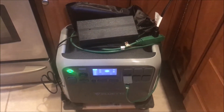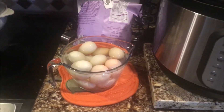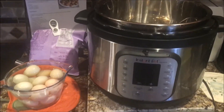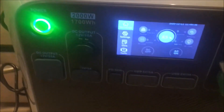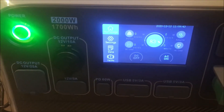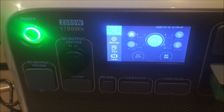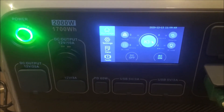So yeah, it looks good. We cooked a dozen hard boiled eggs using the Instant Pot. We started around 94 percent power and now it's down to 83 percent, so I used a little bit more than 10 percent of the power — about 170 to 180 watts total.